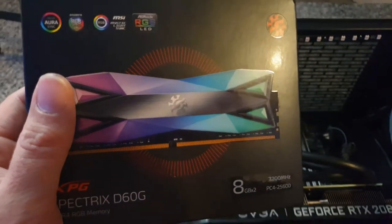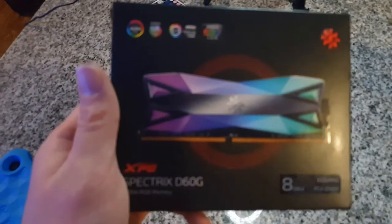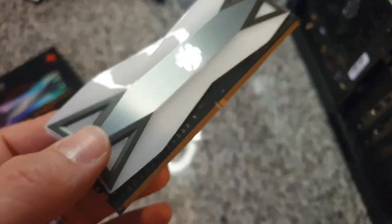As you can see from the cover, it's got a diamond cut design. Let's go ahead and open that up and I'll show you what it looks like in real life. Okay, so there they are. And you can see in the light, it does have that diamond cut design, which is very sexy.